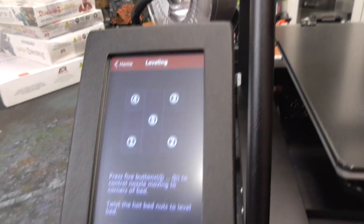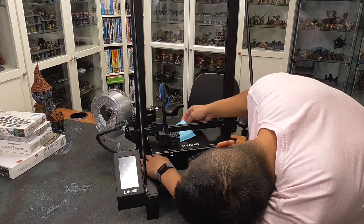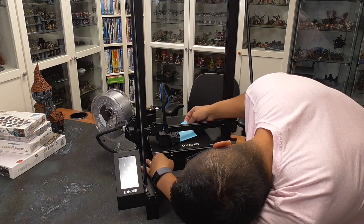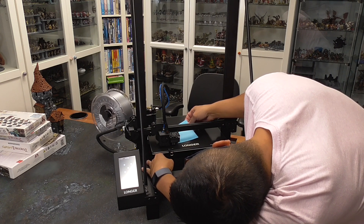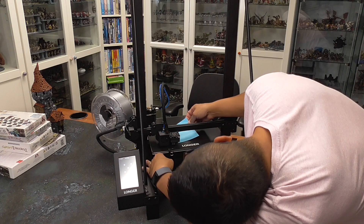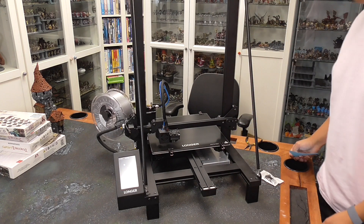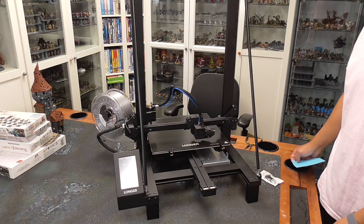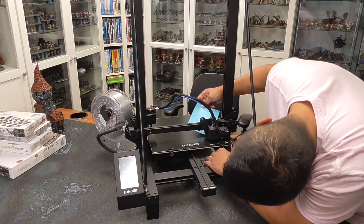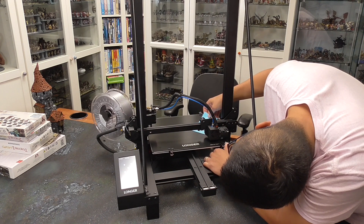This is just a manual bed leveling system where I use a piece of paper and use the four dials to make sure that the height is set correctly at the five different points. So this is not auto bed leveling, which is a feature that I really like from my Prusas. You can opt to put in a BL touch if you want to. But I would imagine that this doesn't get out of sync in terms of bed leveling once you do it, because the whole platform doesn't move up and down like it does in the Ender 5. So hopefully this will stay level relatively easily.